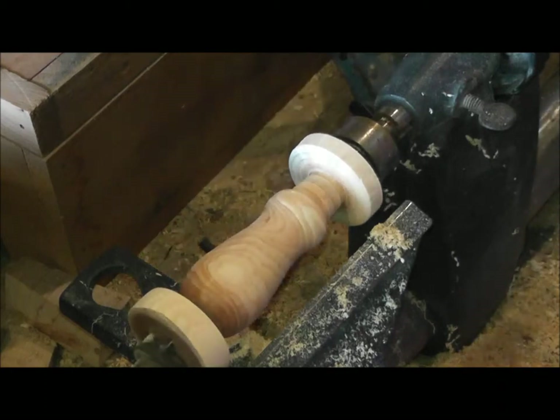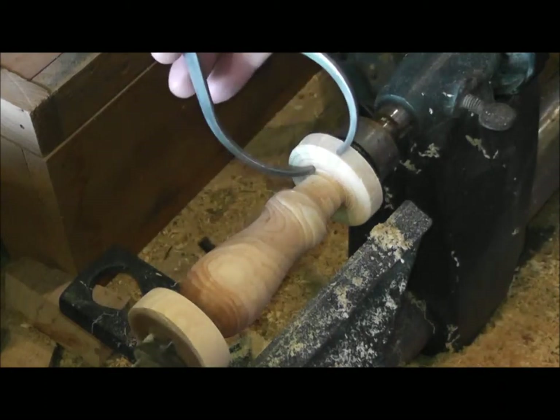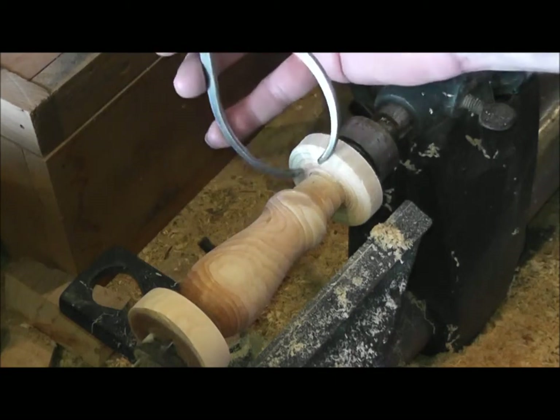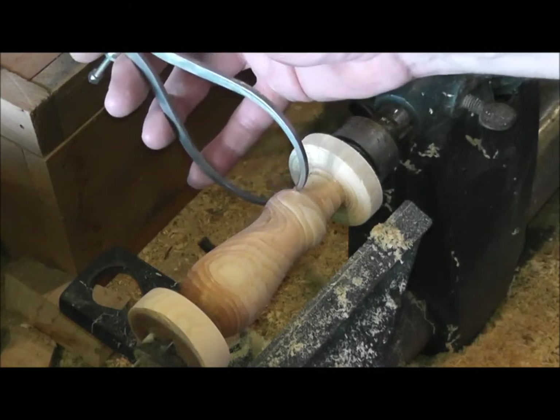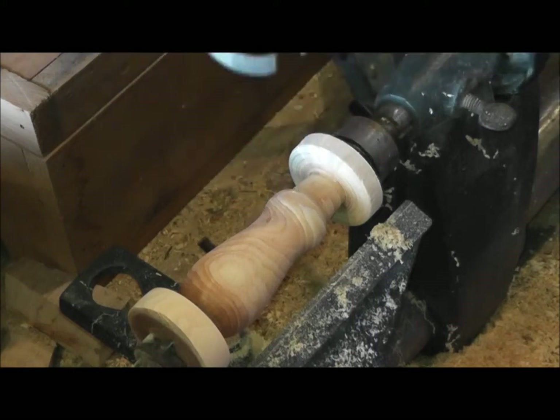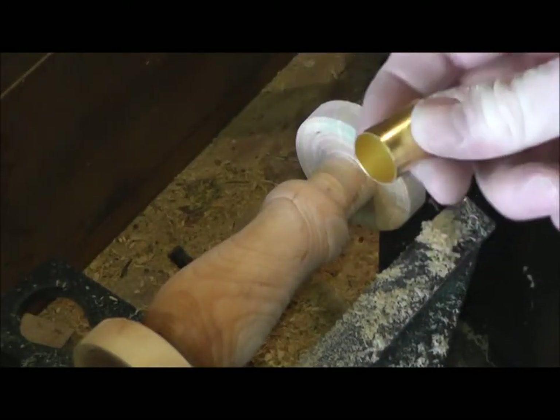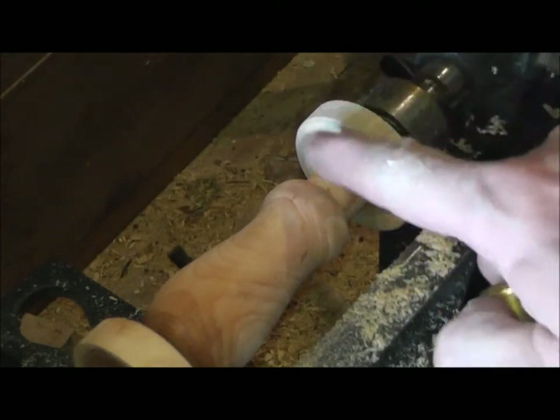You get the idea — I'll go ahead and finish it up. We've got our size established right here and we'll just keep going across until we get there, then we'll go to the next step. Okay, we've got that down very close to this size — it's a little bit oversized, but what we're going to do is take sandpaper from this point on.